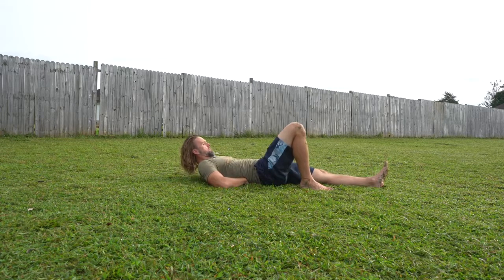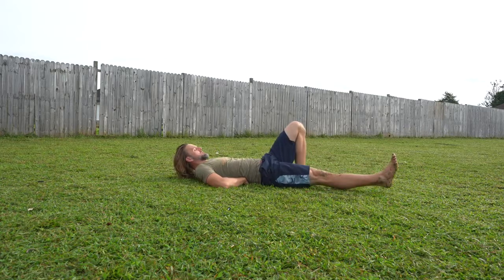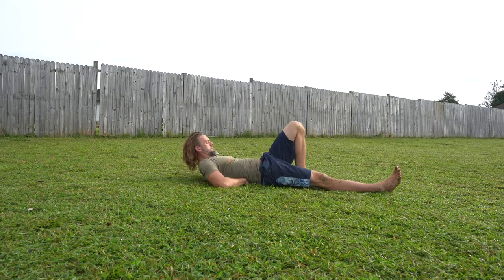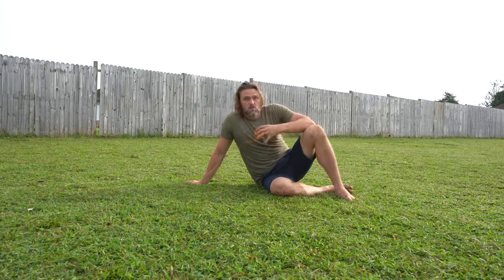All we're doing is barely bringing those shoulders up and then easing back down. Hold for about a five to ten second count. Tuck the head, shoulders up — do about five to eight each side, then swap legs. And that is going to help us make sure we stay strong, healthy, and stable throughout our core and our back all season long.